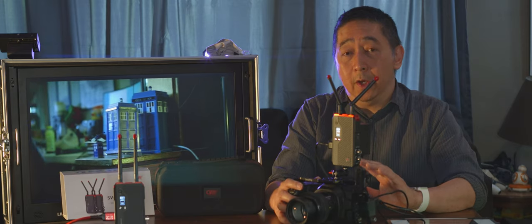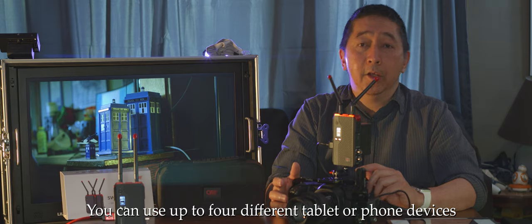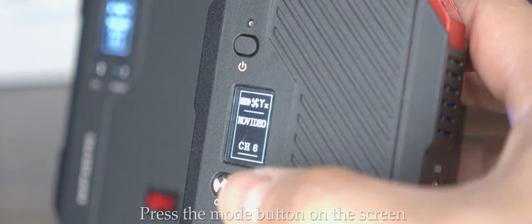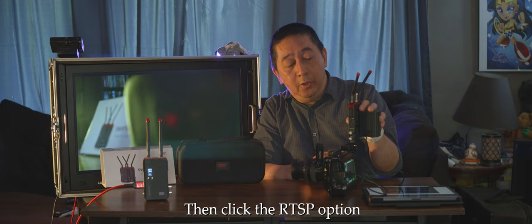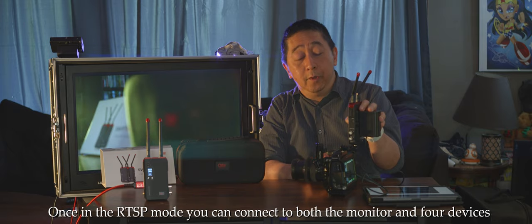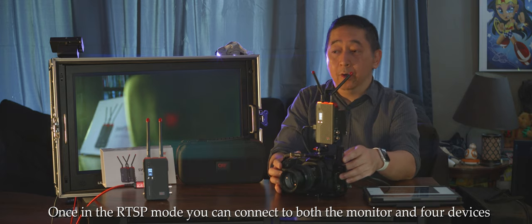Something I found quite enjoyable is that you can actually transmit to up to four different tablets or mobile phones — iPhone, Android, iPad — in addition to using the dedicated receiver. To do this, you press and hold the mode button on the screen for a couple of seconds, and you'll see an option for RTSP mode. In RTSP mode, you can use both the receiver and up to four different mobile devices simultaneously.